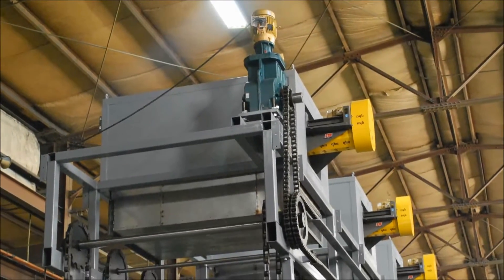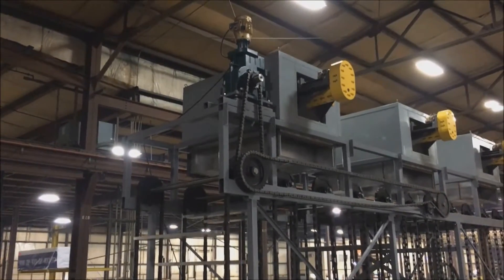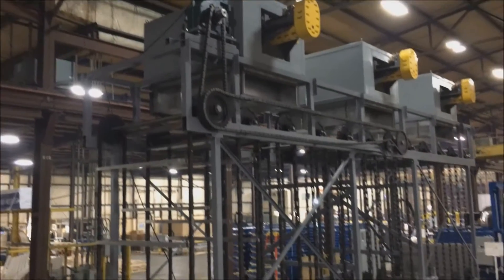The conveyor is driven by a 7.5 horsepower motor direct coupled to a high output gearbox capable of delivering over 8,700 pounds of torque.